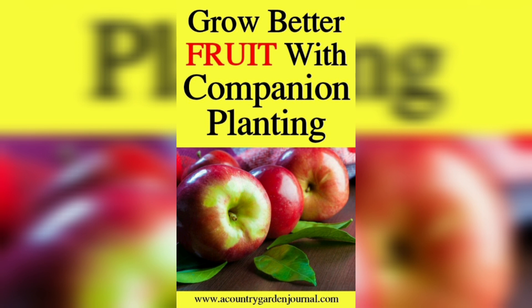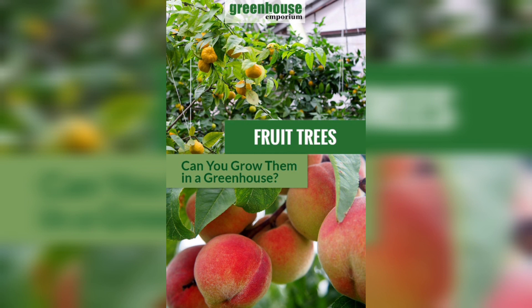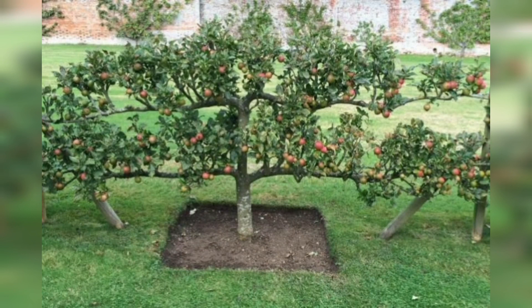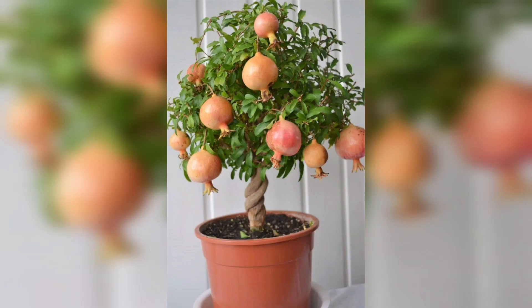Figs are excellent even grown in pots, and they have handsome foliage with bold lobed leaves that makes them quite ornamental. Some varieties, such as the Figmentle and the Petit Negro, can be brought indoors to fruit year-round if kept under a grow light.